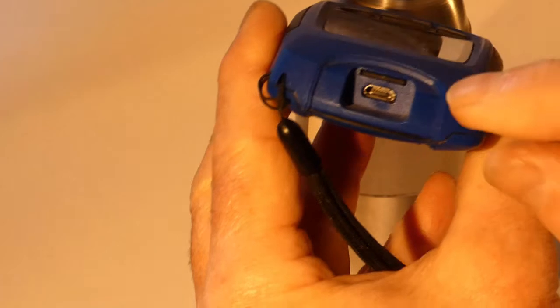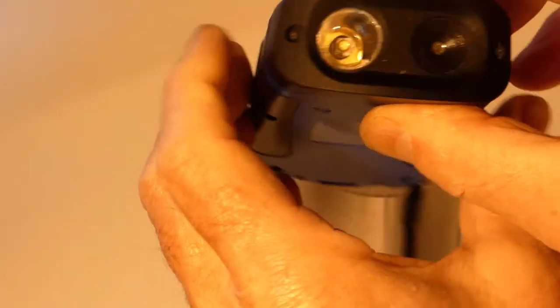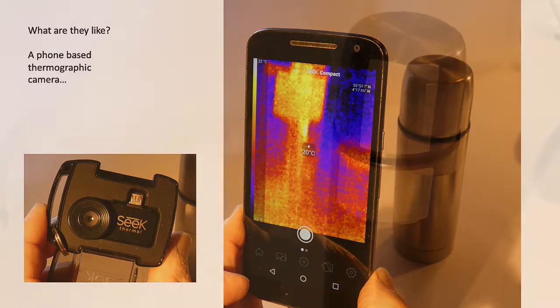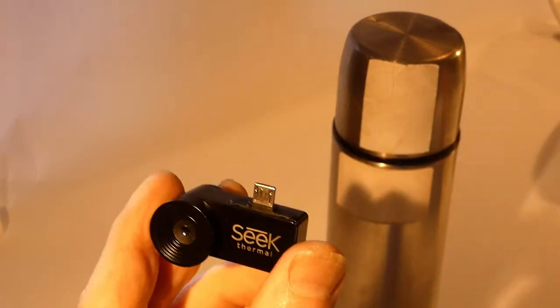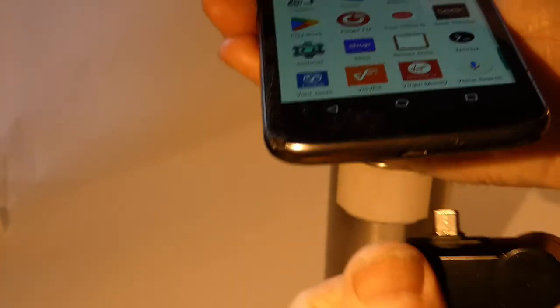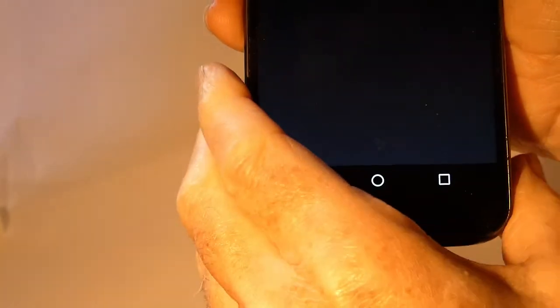There's the USB connection for charging, the little SD card, and there's the sensor. There are also thermographic cameras that connect to a phone. Here's an example of that — there's the unit.